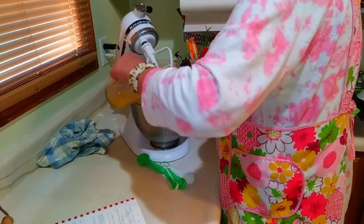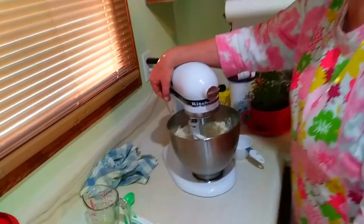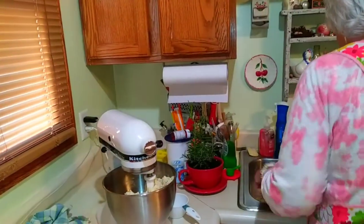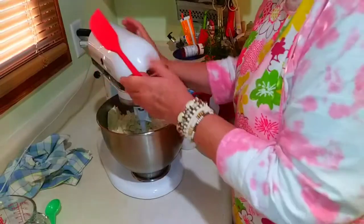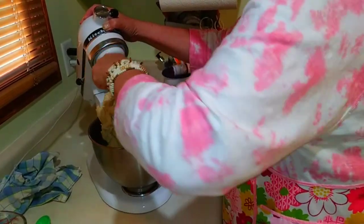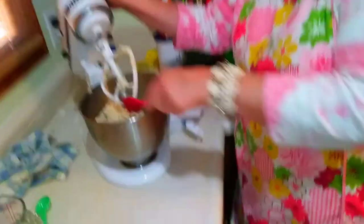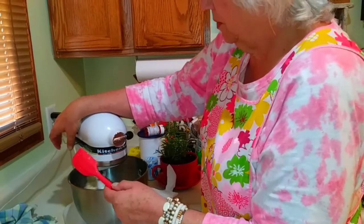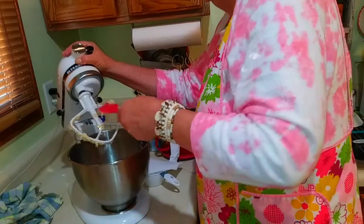You're going to add this into that flour mixture. Start it nice and low — you don't want to overwork this and make your dough tough. When it starts clumping up like that, you want to push it off there. Look at the bottom of the bowl — everything's picked up off the bottom. I'm going to let this dough sit for about 10 minutes while I peel the apples.